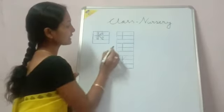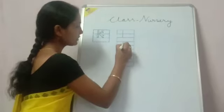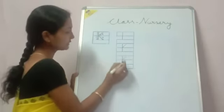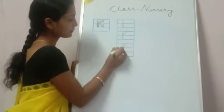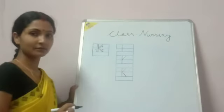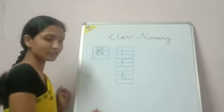draw one slanting line starting from the top line to the middle line. After that you draw one more slanting line starting from the middle line to the base line. You also practice the letter K in this way.